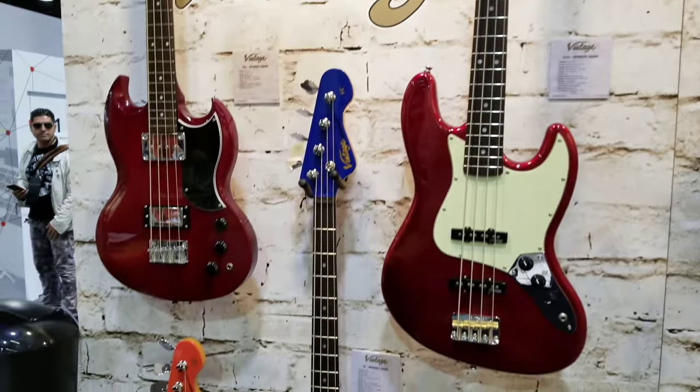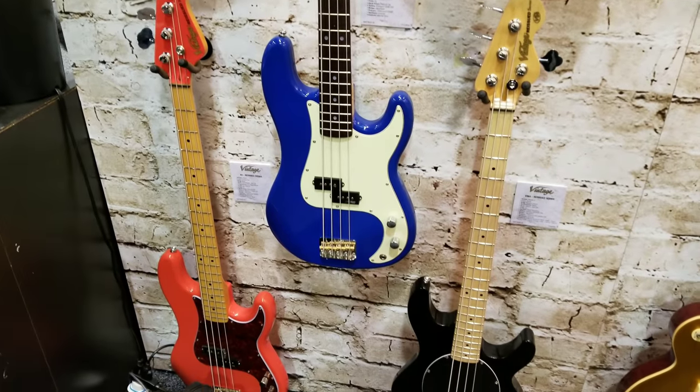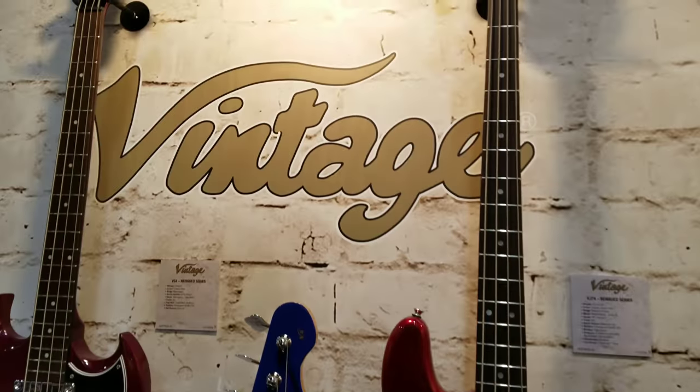That's right, they're doing the same thing with the matching painted headstocks — very nice, very nice detail — instead of a relic look. Very impressive stuff from the guys at Vintage.